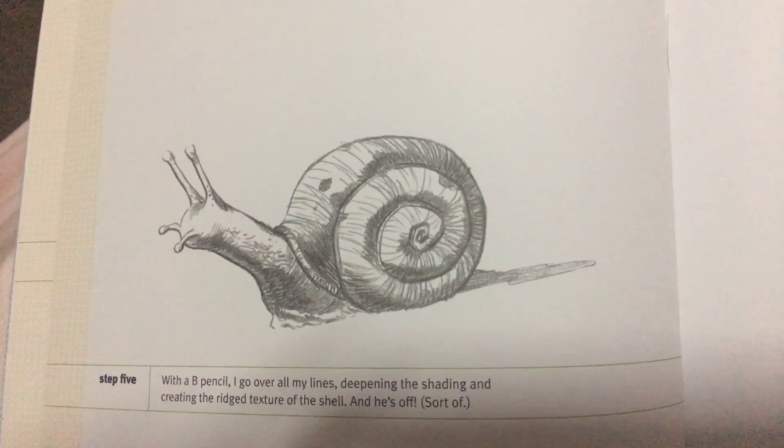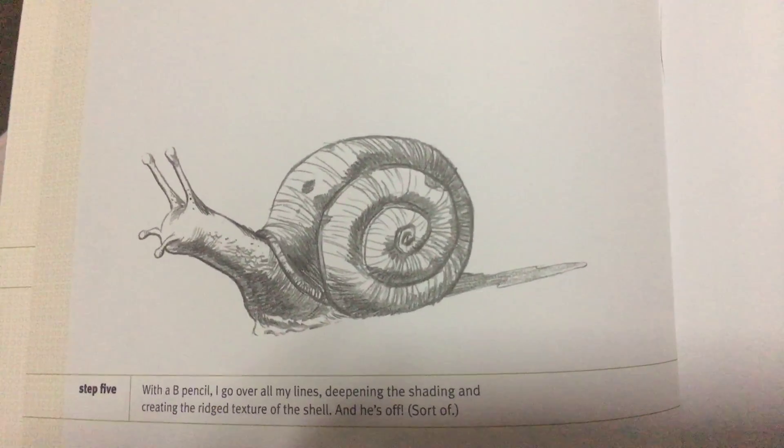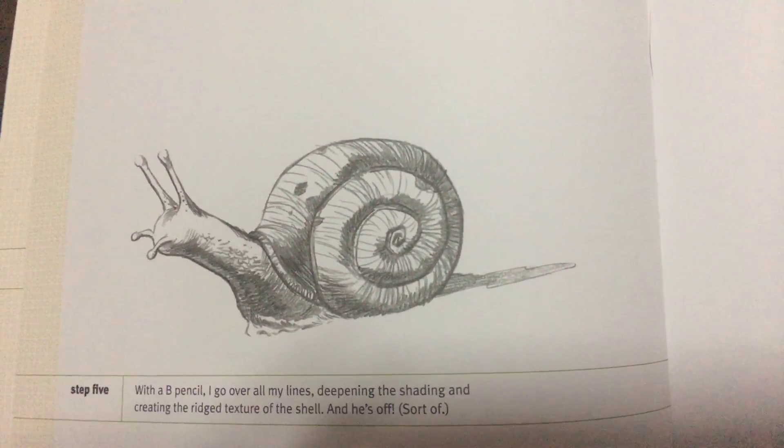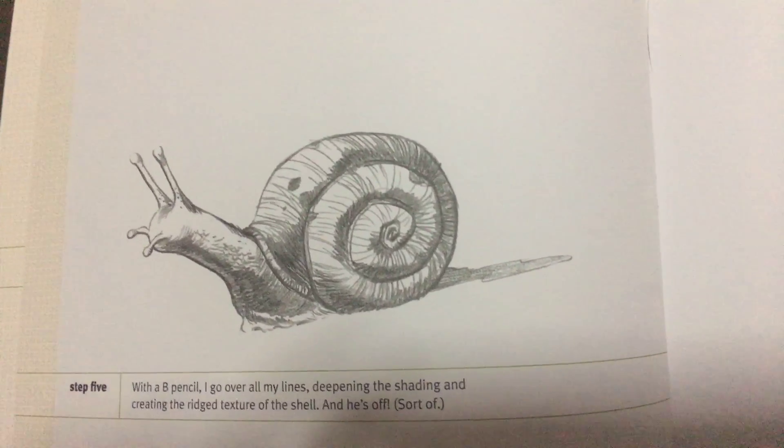Step 5, with a B pencil, I go over all my lines, deepening the shading and creating the rigid texture of the shell. And he's off.